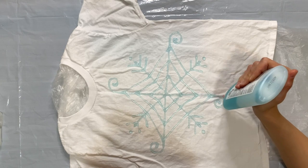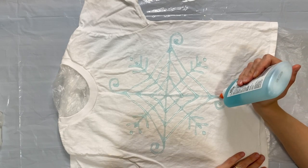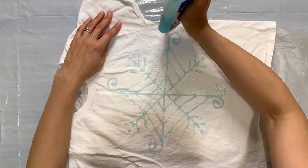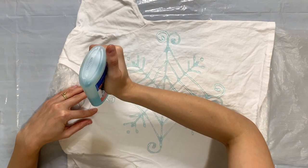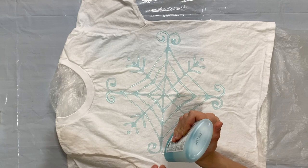The key for working with this kind of glue is just going slow and being really deliberate with every line that I put down. I like to make sure I'm applying just the right amount of pressure so that it doesn't get gloppy or drip.